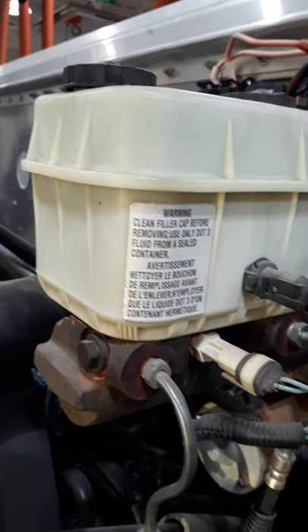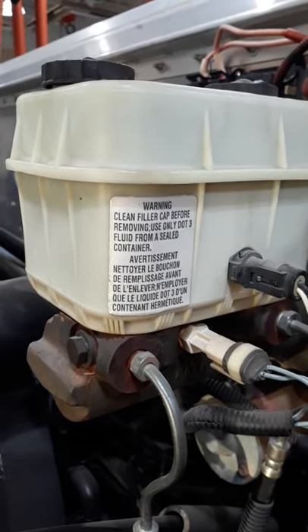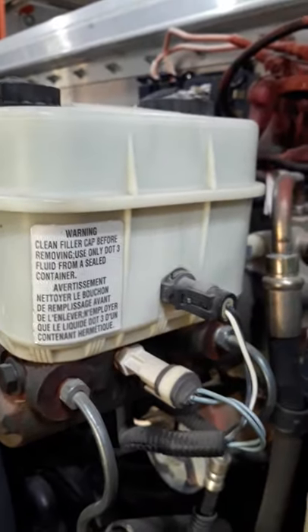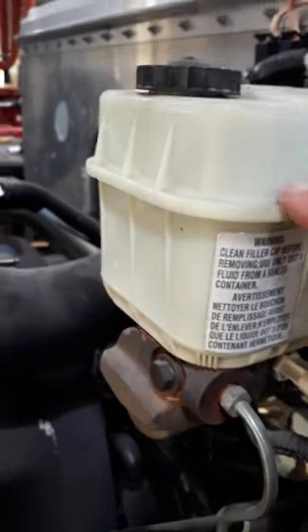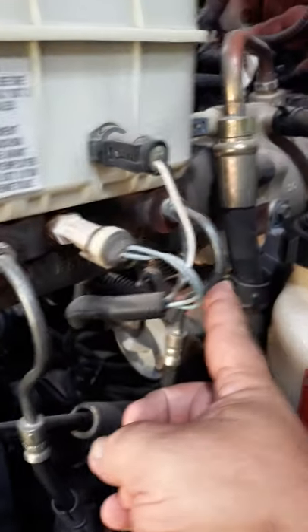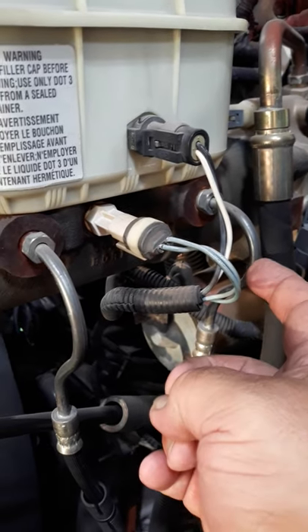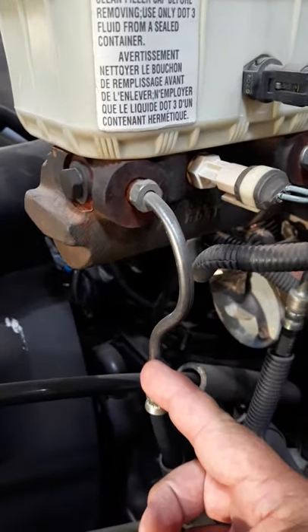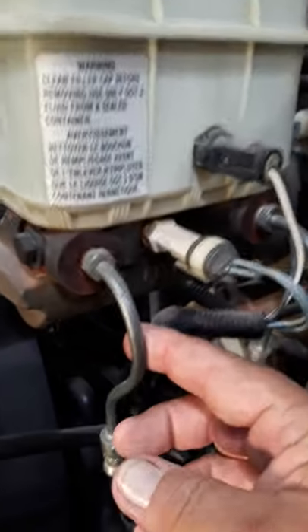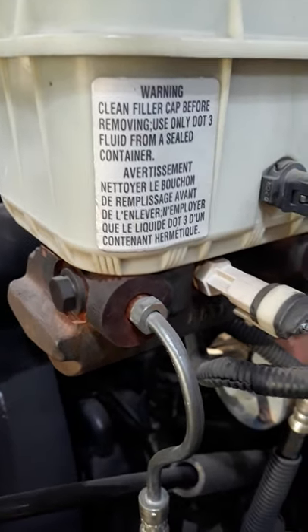This goes with the first task sheet for the brakes, chapter 33. To identify whether you have hydraulic or air brakes, you'll have a reservoir with fluid in it. You'll have small steel lines coming off — one being primary, which is normally closest to the firewall, secondary being farthest from the firewall. Small steel lines coming off of a master cylinder with a reservoir indicates that it is hydraulic brakes.